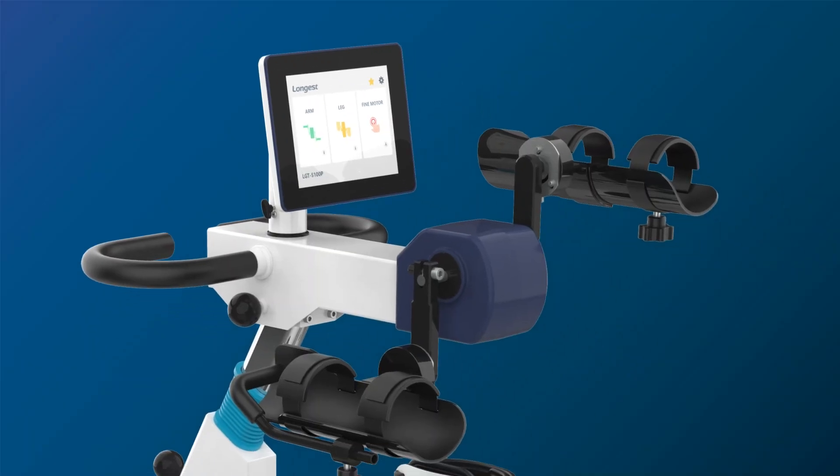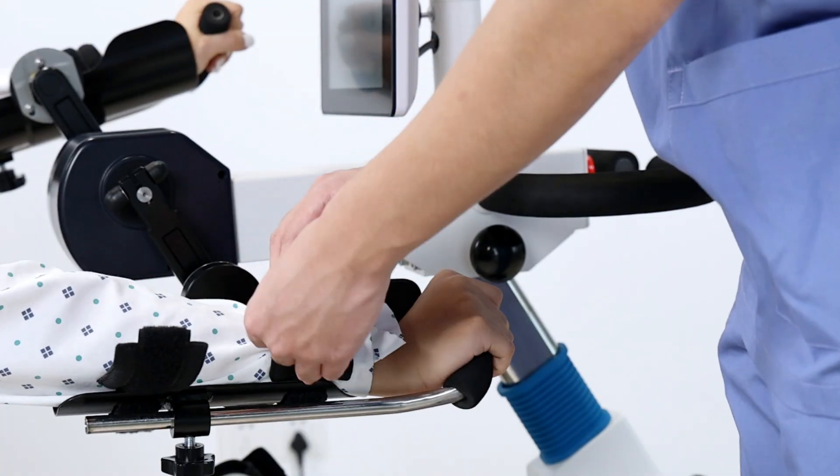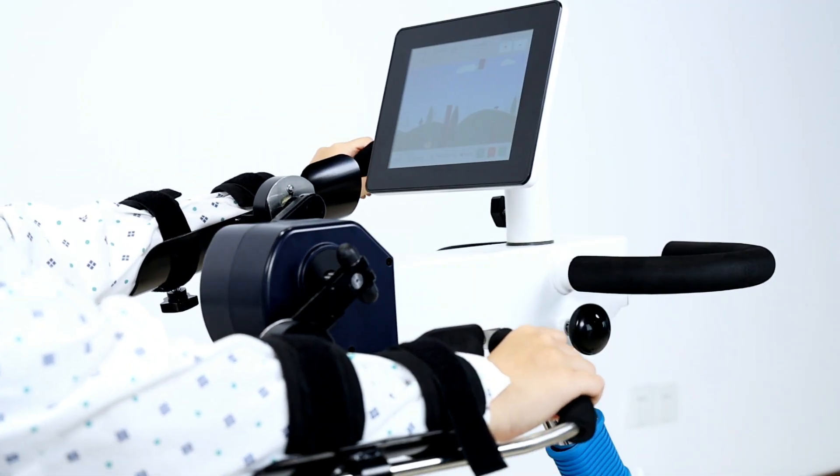The training handle grip provides support for weak arms, preventing compensatory movements during training and ensuring effective treatment.